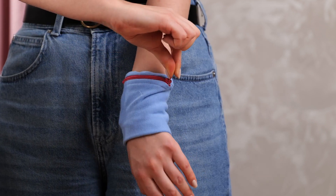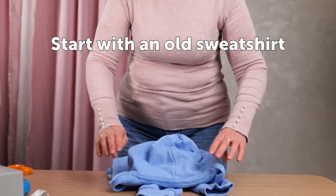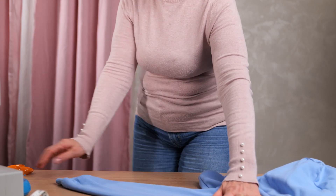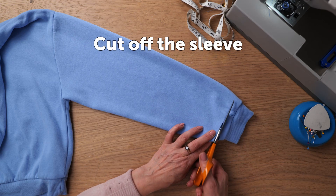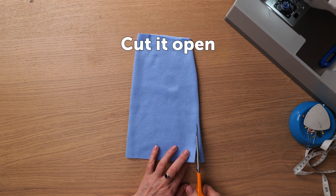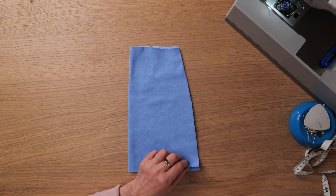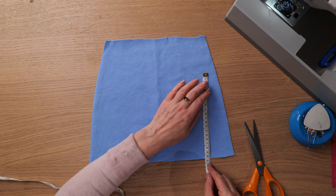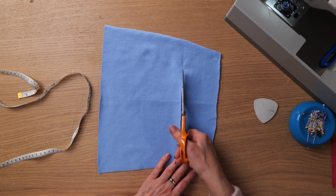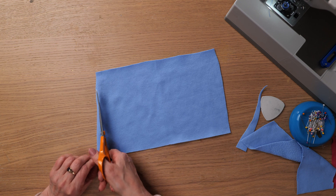Today we're going to make a little pocket for your wrist out of an old sweatshirt. Start by cutting off the sleeve of the sweatshirt. Now cut it open. Measure and mark 20 centimeters and cut it out. Trim the sides so they're a bit more straight.